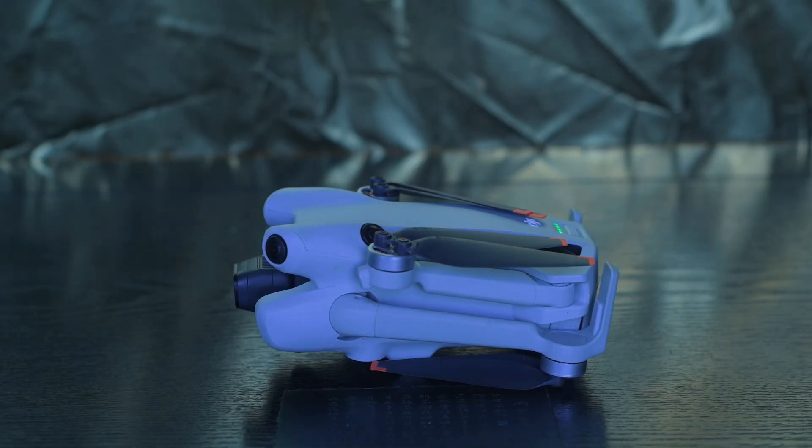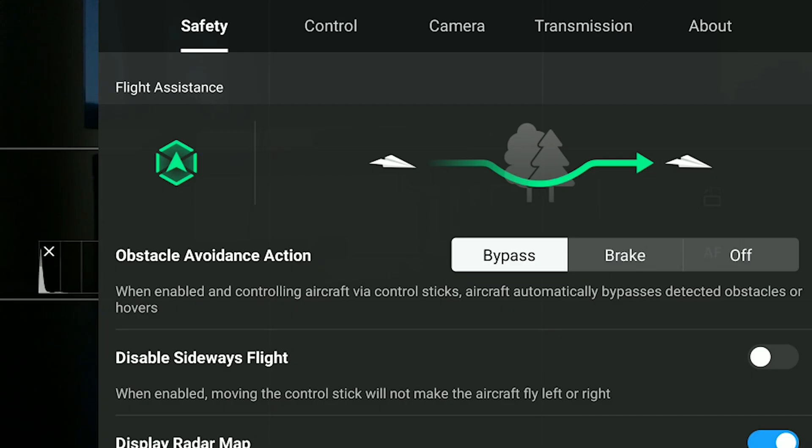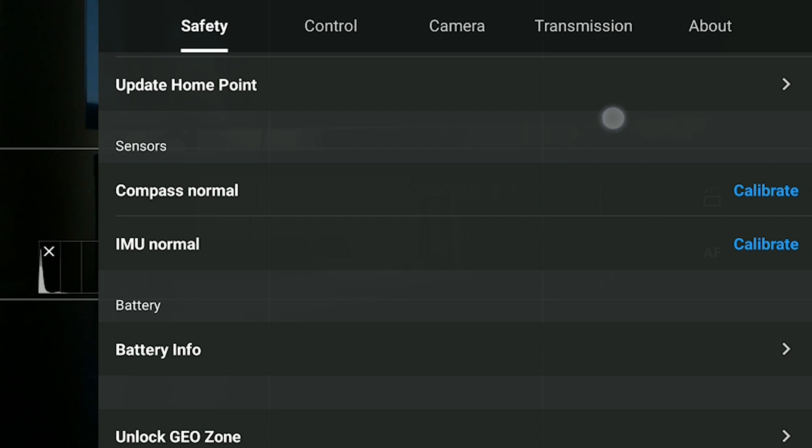For the calibration, choose an area far from metal and free from magnetic and electrical interferences. Place the aircraft on a level and flat surface. Make sure to have at least 50% battery life for both the drone and the remote controller. I will show how to do it with the Mini 4 Pro and the RC2 remote controller, but the procedure is the same with the other models. With the Flip, there are some small differences that I will illustrate. In the safety tab of settings, scroll down until you find IMU Normal and hit Calibrate.